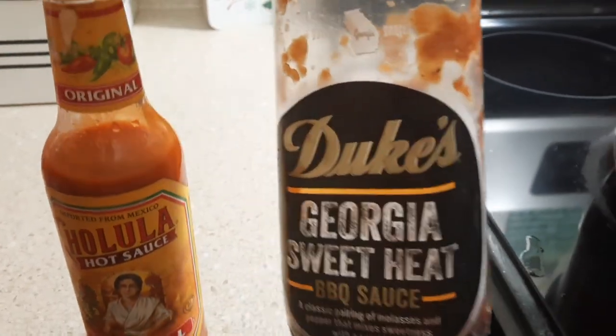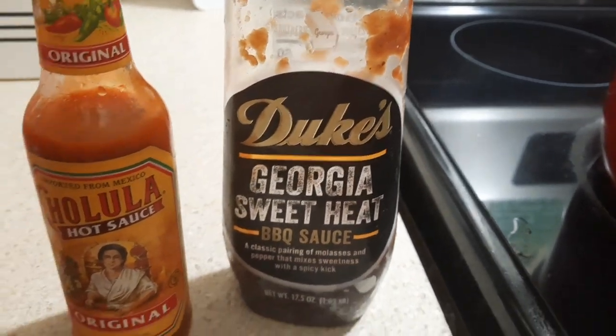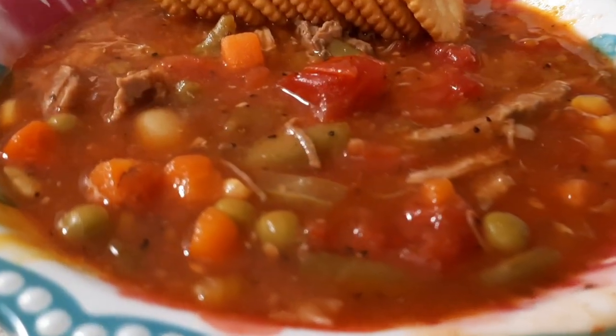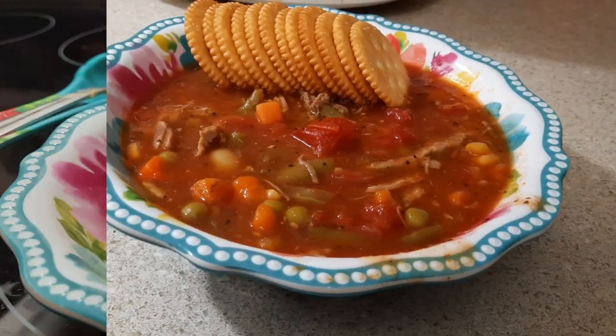We do like our Brunswick stew on a little bit of the spicier side as well as a little bit of the barbecue-y side. So I did add a little bit of hot sauce and some barbecue sauce, but you do not have to do that — to each their own. But here was my Brunswick stew once it was all done.